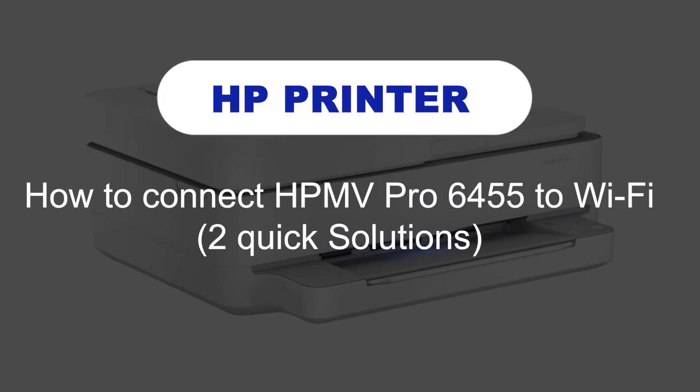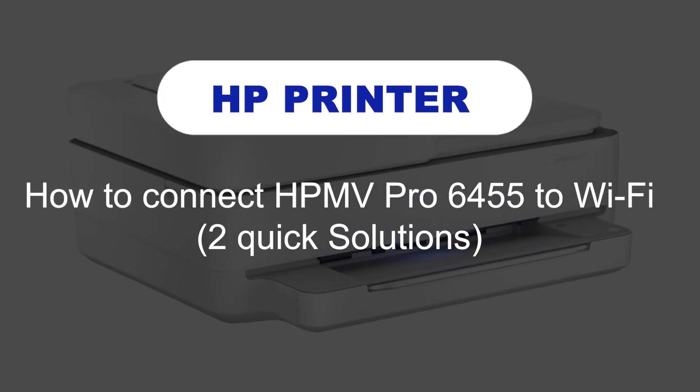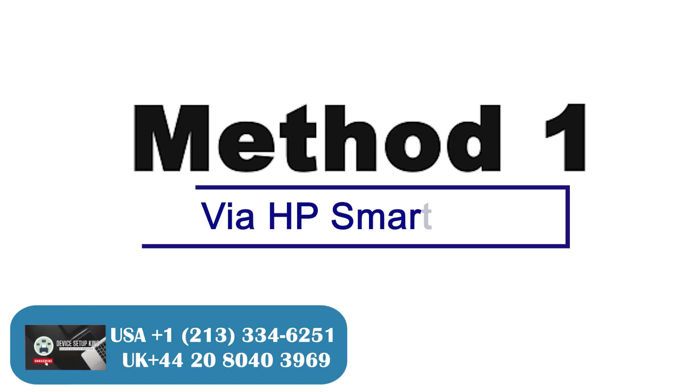How to connect HP MV Pro 6455 to Wi-Fi. Two quick solutions. Method 1: Via HP Smart App.